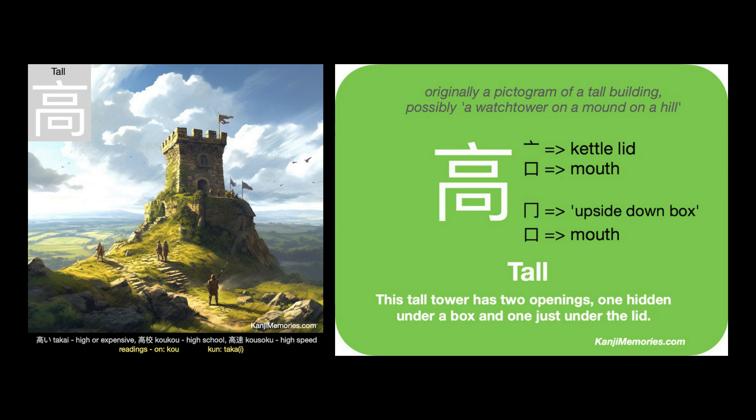We can put the two cards together, then look at the suggested association. This tall tower has two openings — one hidden under a box and one just under the lid. Look at the image of our watchtower on a mound on a hill, with its openings and roof.